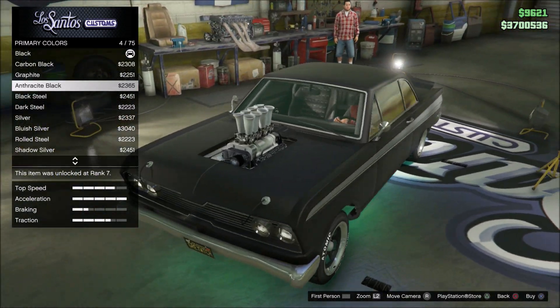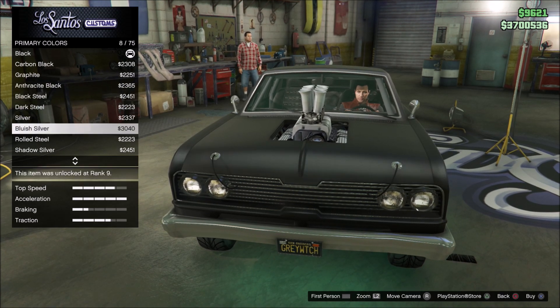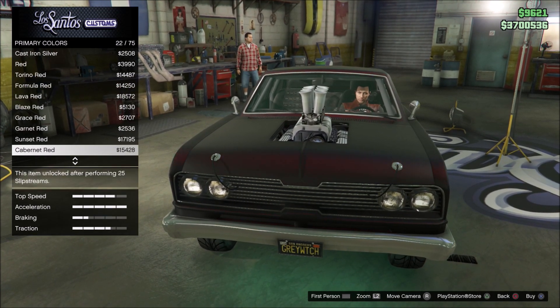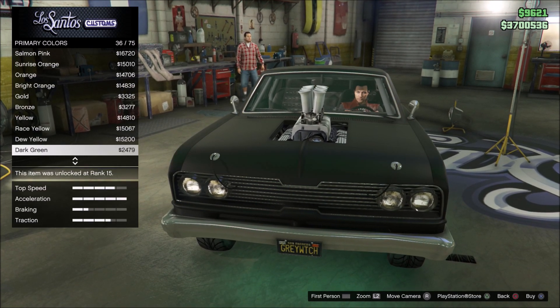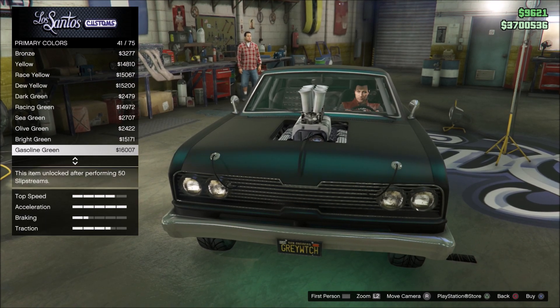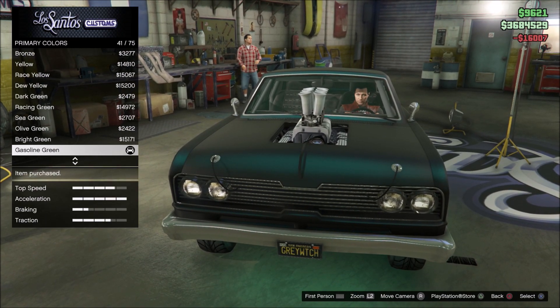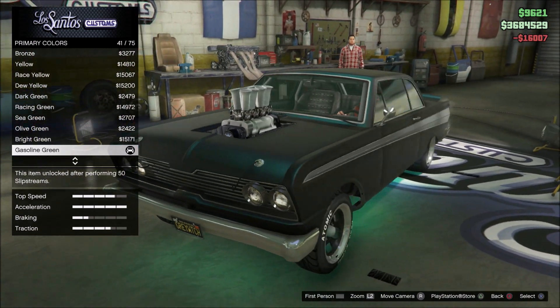So switch this around so you can see it. Let's scroll through these — I'm looking for gasoline green because that's the color I like to go over top of black. But you can see all of these colors look really cool. And like I said, you can put this over metal finishes too, which is another option for paint jobs that looks awesome. So there's my gasoline green — purchase that. And there I've got a pearlescent over top of a matte finish.